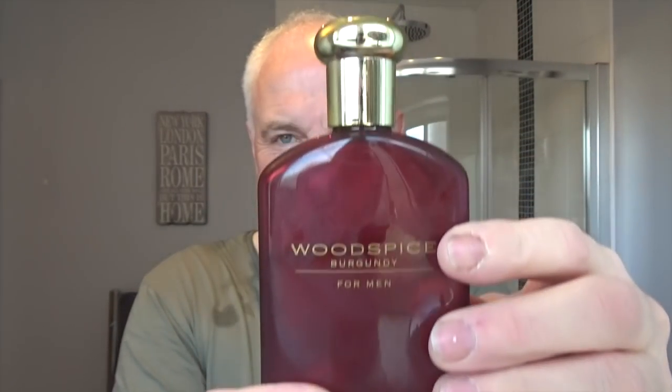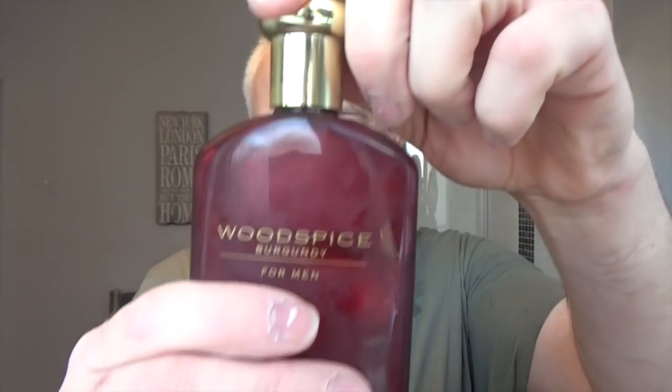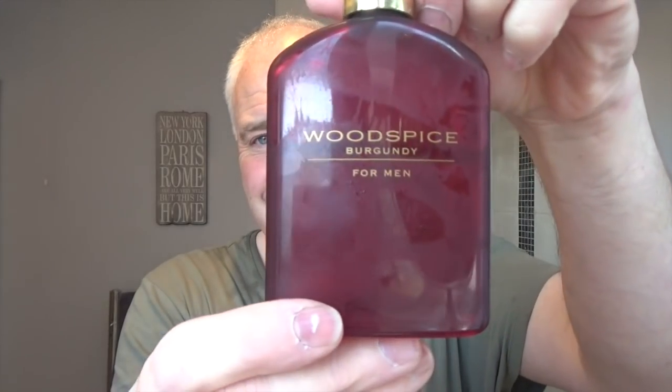Post shave — Wood Spice Burgundy for Men from Marks and Spencers, which is a kind of high-end shop here in the UK that sells everything. This wasn't expensive — I think it was about six pounds. It's woodsy and it's spicy — very good. A nice scent to go with the Cedarwood and Patchouli from the cream. Not used this for a long time. Nice bottles as well. And to finish it off I'm going to use the matching balm — Wood Spice Burgundy for Men. It's quite a runny balm. It's not as strong as the aftershave but you can still smell the scent — it has a bit of a cream scent to it. Good stuff.